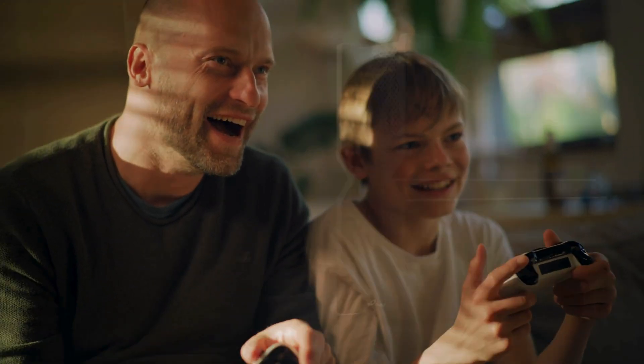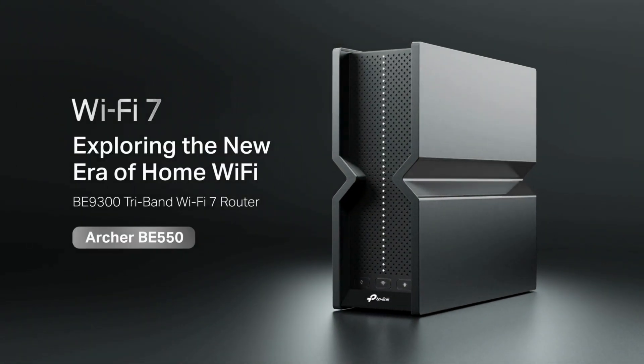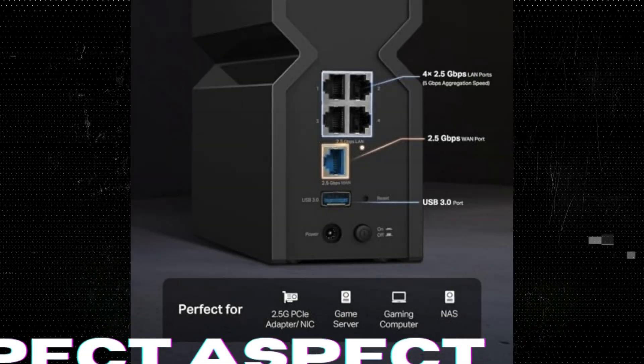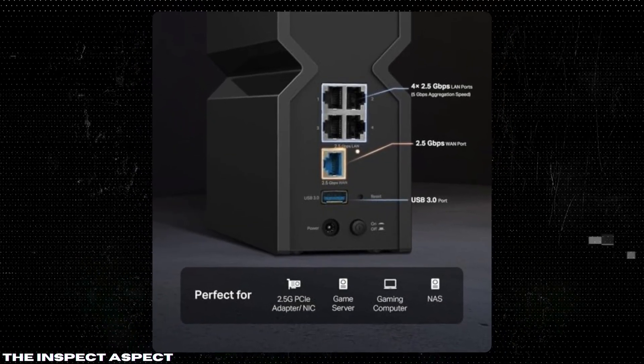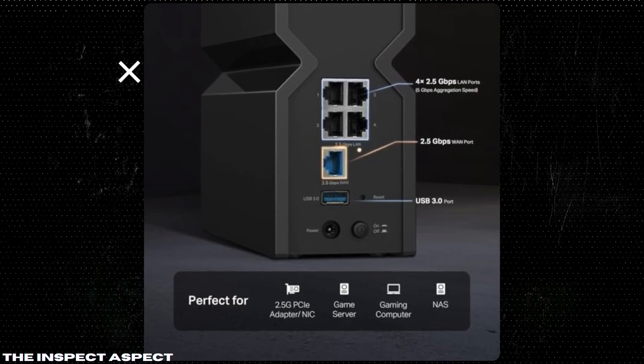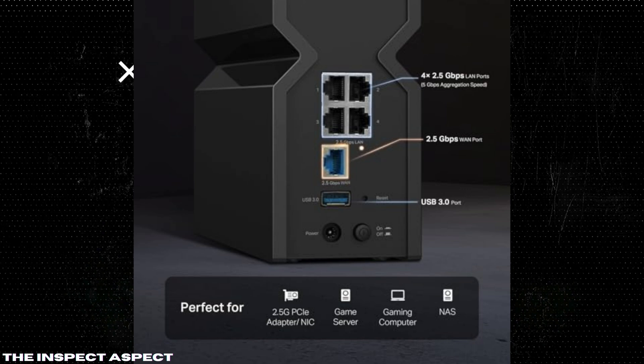The Archer BE550 includes a full set of 2.5G ports, providing both WAN and LAN connections. This is pivotal for future-proofing your home network, ensuring that as your needs grow — be it for high-speed downloads or connecting multiple devices — the router can handle it with ease.